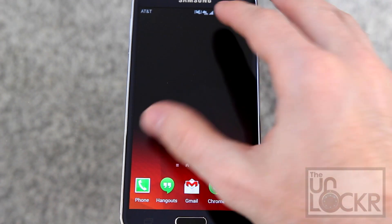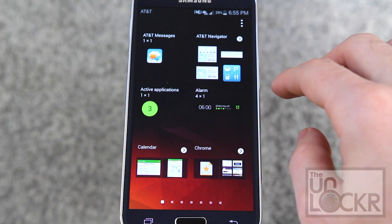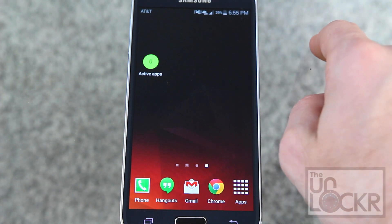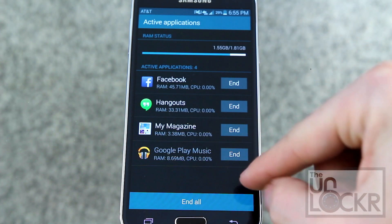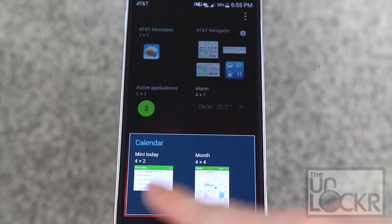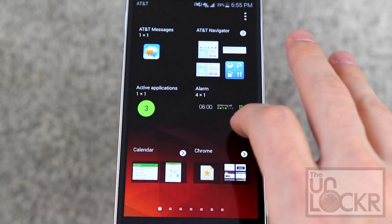Next let's talk about the widgets that Samsung has added. First, we have active applications, which if you pull out basically gives you a count of the active apps you have. Tapping it brings you into those and you can choose to end them all or end them individually. Calendar has two different views — an agenda view and a month view — which is tied to Samsung's actual calendar app.